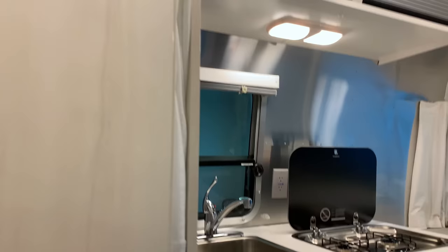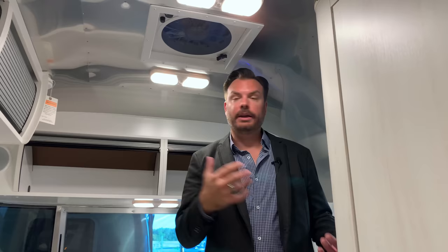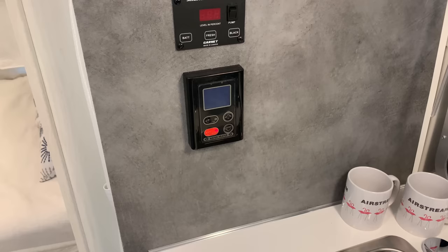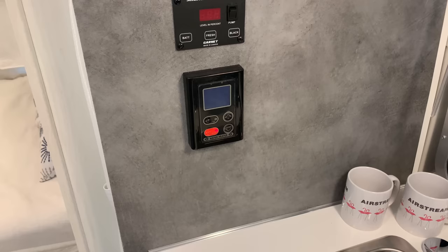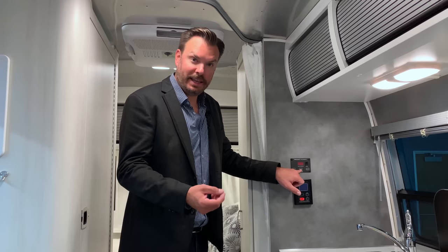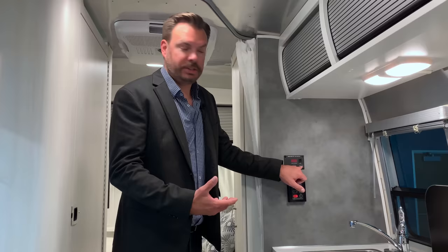Coming up, we have our Fantastic Fan — a great way to ventilate steam or anything else. It has a cover on it; you can crack it open just slightly or all the way for nice airflow throughout the unit. The AC is a 13,500 BTU system with a heat strip that also allows you to heat the unit. You can use that if you're plugged in, so long as it's above freezing. We have our Sea Level monitor system, which gives you the voltage of the battery, how much is remaining in the fresh tank, and how much is remaining in the black/combo tank on the 16RB — giving you a percentage so you know when you need to dump or refill with fresh water.